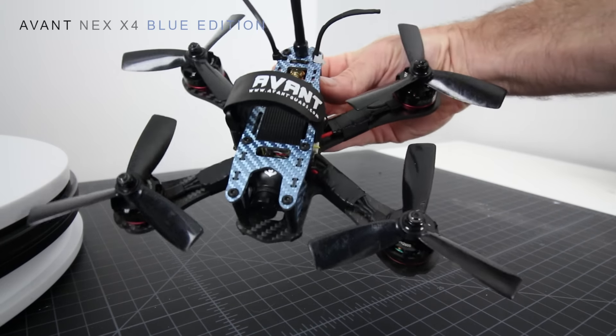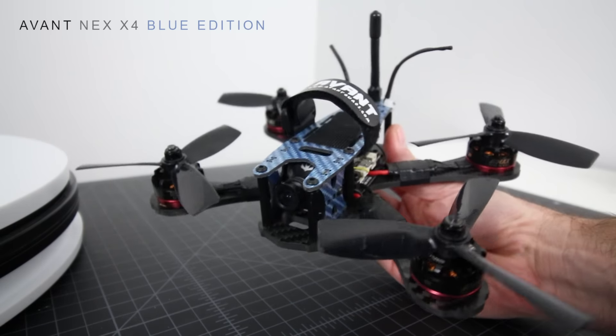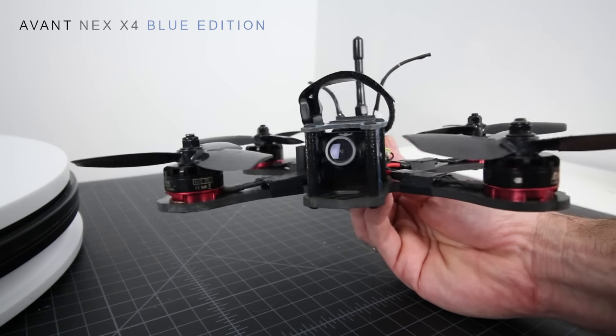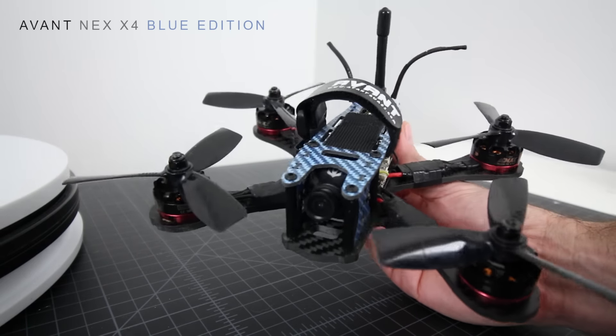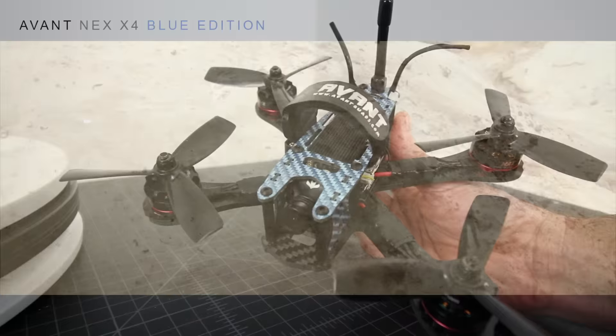Hope you guys enjoyed checking that one out. Be sure to stick around because we're going to show you some of that awesome canyon footage where I dip down into the rocks and survive a pretty good hit on the way in. This has been the Avant NEX X4 Blue Edition racing frame — check them out. See you guys on the next one.